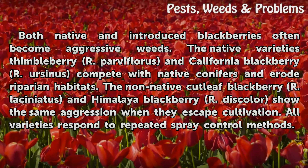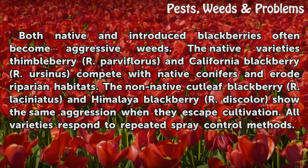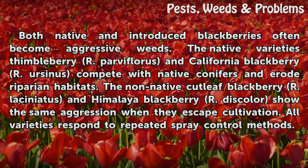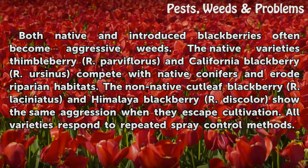The non-native Cutleaf Blackberry (R. Laciniatus) and Himalaya Blackberry (R. Discolor) show the same aggression when they escape cultivation. All varieties respond to repeated spray control methods.